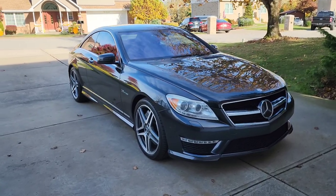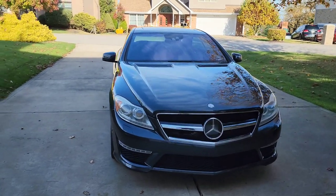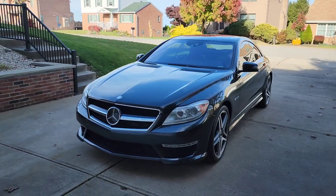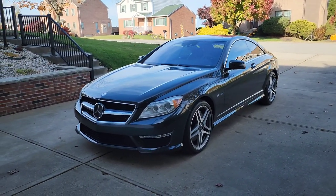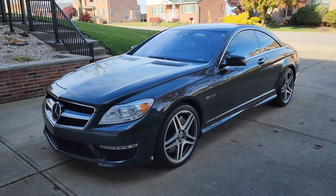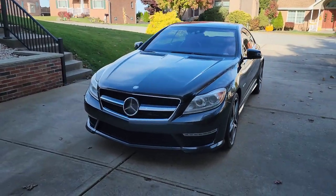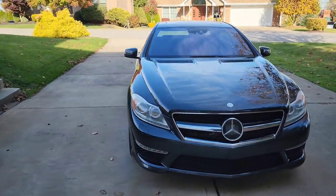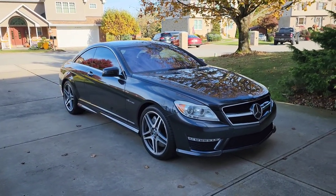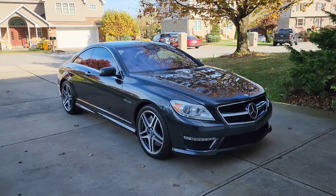Hello everyone, Brian Fisher of FisherFast here. Thanks for tuning in on this beautiful, crisp fall day here in Pennsylvania. What you're looking at here in front of you is a 2011 Mercedes-Benz CL63 AMG. This is quite different from what you're used to seeing on the channel here with the normal SL55 type of builds. I kind of wanted to reach out and try a couple new and different platforms, just due to the increase in price on the SLs and where everything's at with parts.